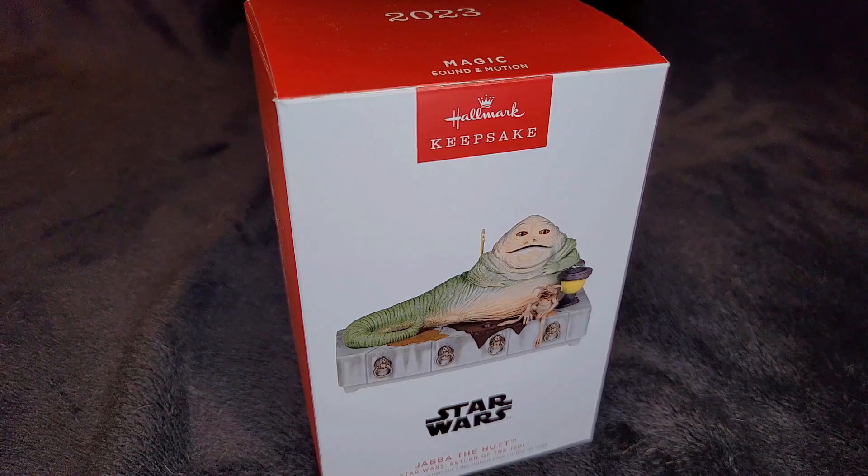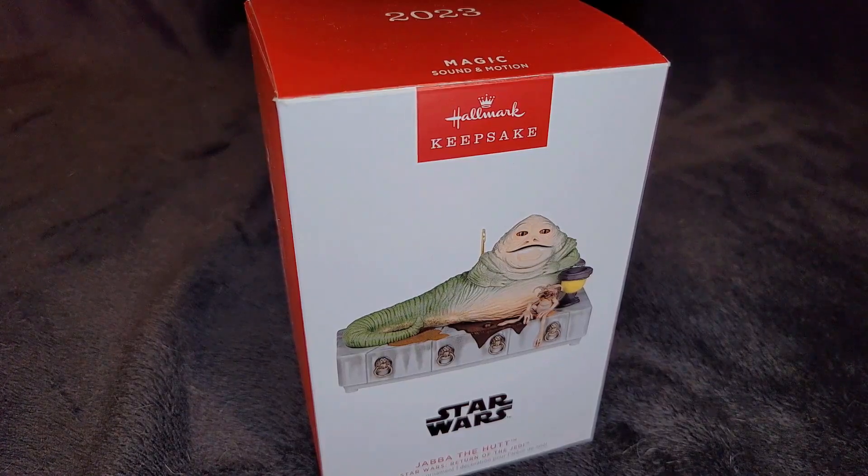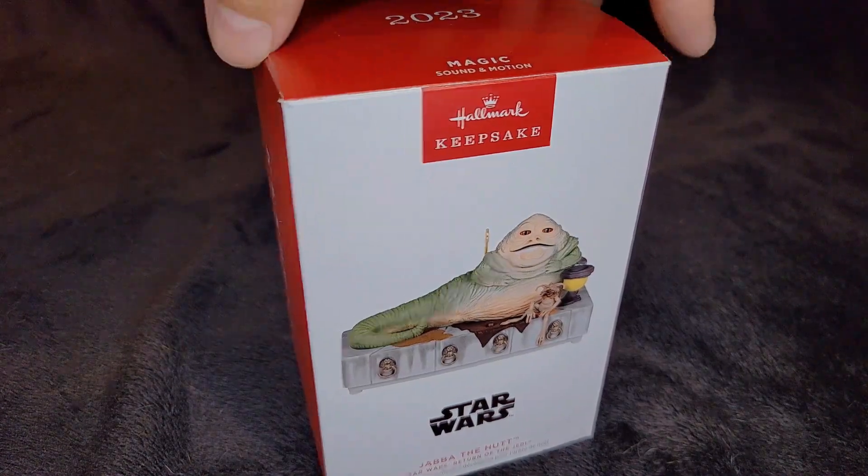Hello and welcome back to Chris's Corner. We've got another ornament here in the Star Wars Hallmark Keepsake Ornament Collection. This is the 2023 Jabba the Hutt from Return of the Jedi. This is one of the nice new ornaments released this year — it's the 40th anniversary. I believe it says that on the back of this one.